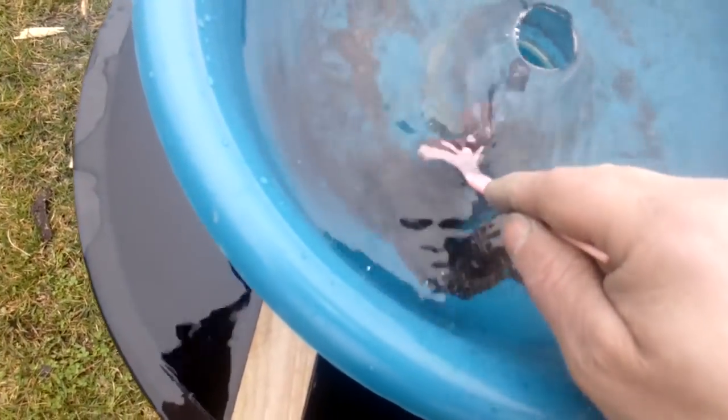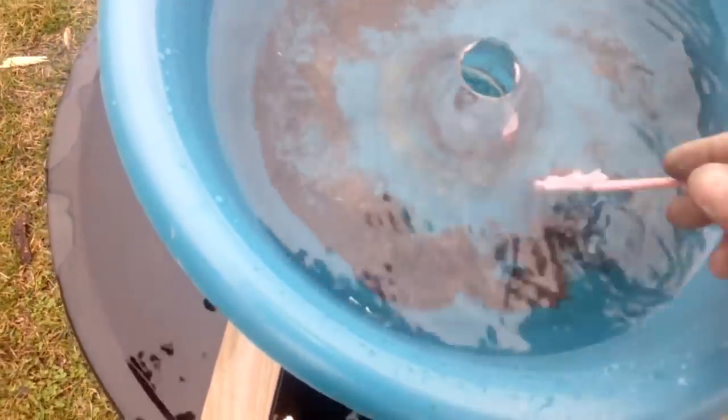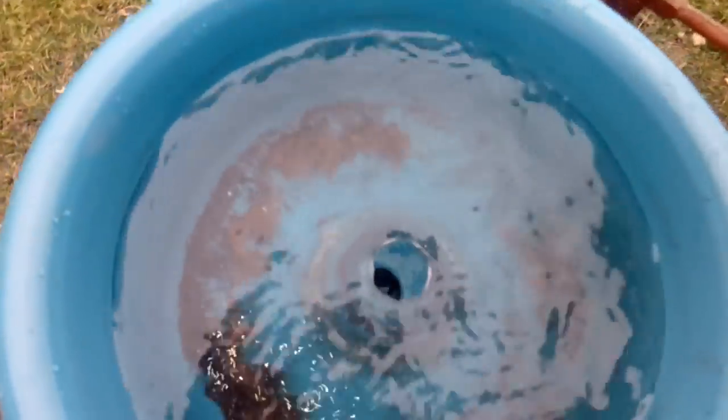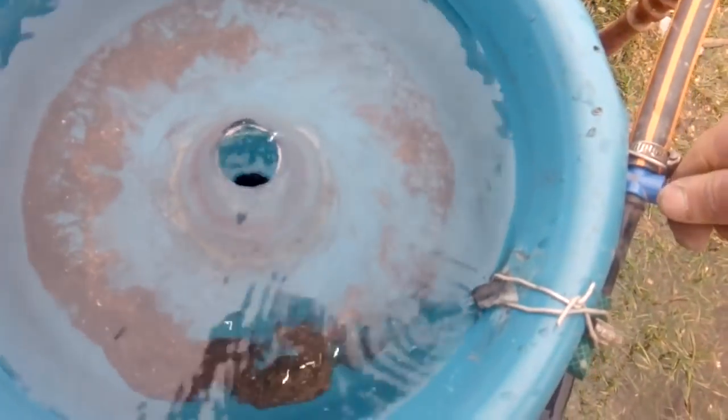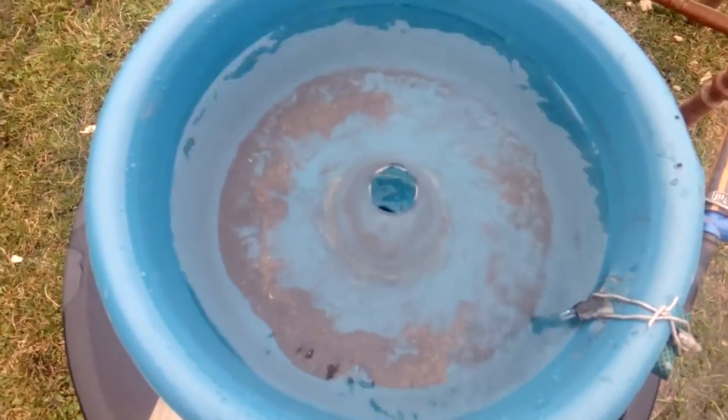And start again washing, and remove all that leftover plastic. Now it's finished. Let's see what it looks like. It's better to leave a little plastic than to put too much pressure with water and remove all the gold.